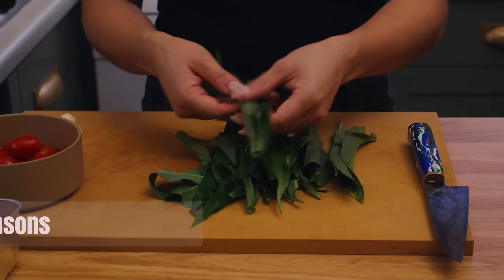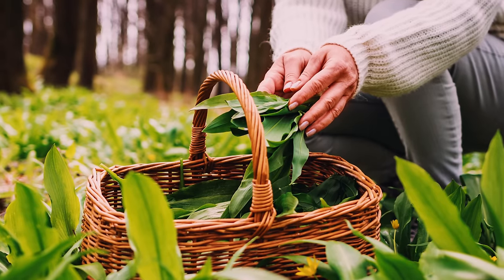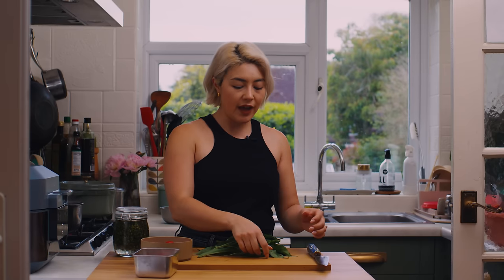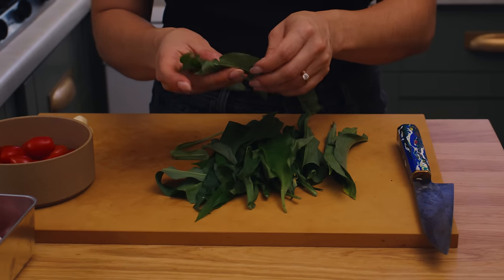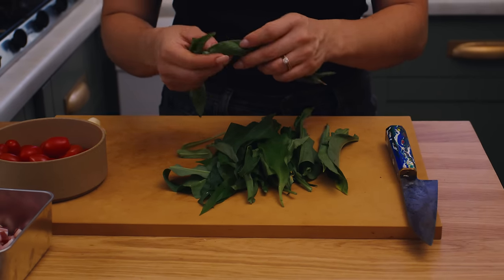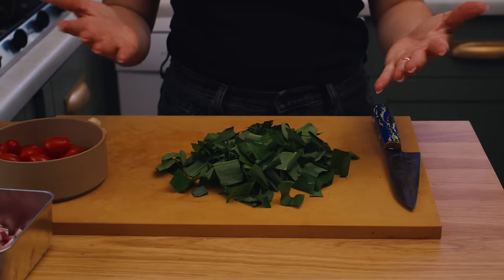We actually have some wild garlic growing in the back of our garden. You can find this when you go foraging, but it's coming to the end of the season now. I love it because it's got a really intense garlic flavour without being very overpowering. I've picked the leaves, given them a really good wash, taken away the stems, and I'm just going to roughly chop them and sauté them at the end and add them in with the beans. Delicious.